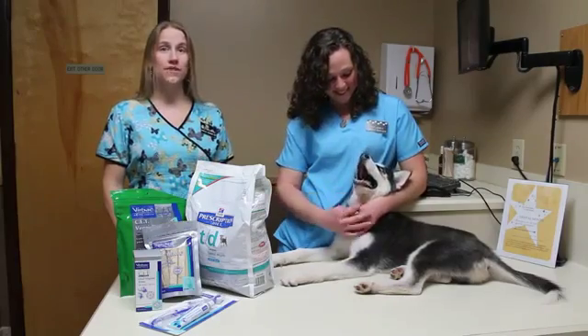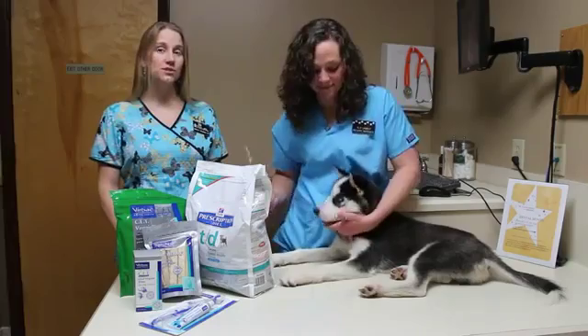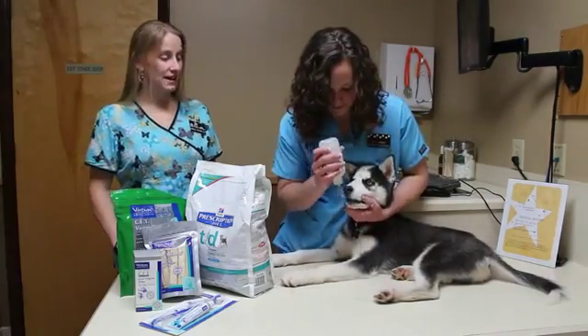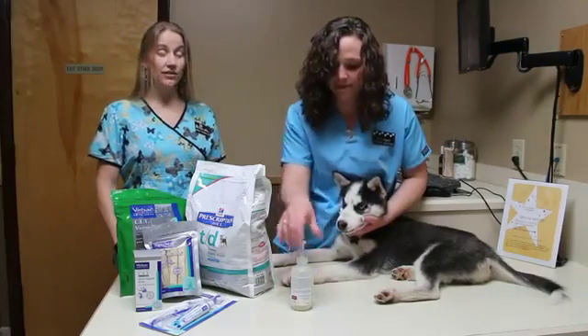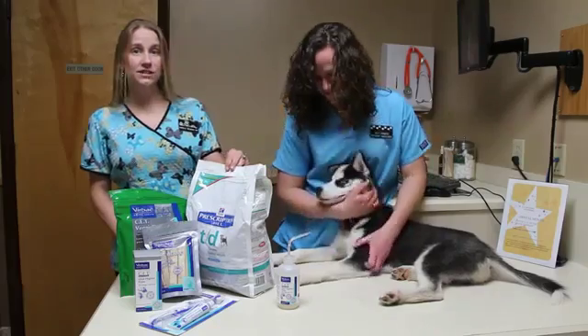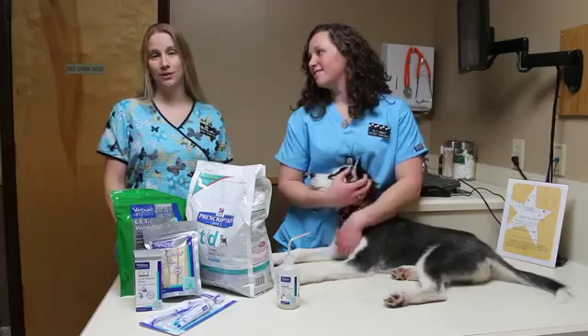While these aren't replacements for brushing, there are other products available for you to use at home to help prevent dental disease. One of these options is oral rinse — the CET oral rinse only requires a squirt to either side of the mouth daily and allows you to not have your hand in your dog's mouth. There are also dental diets like Hill's T/D that work to act like a toothbrush as your pet eats them, to help aid in decreasing plaque buildup.